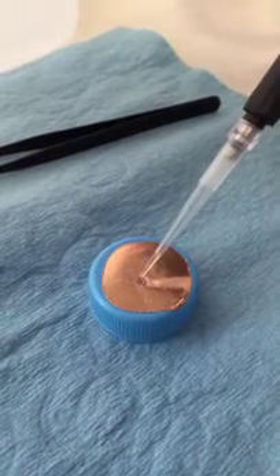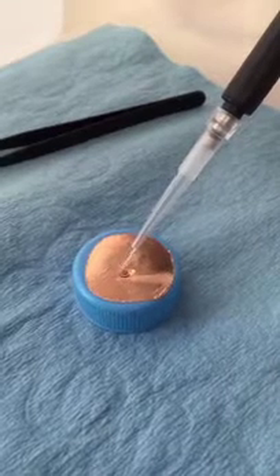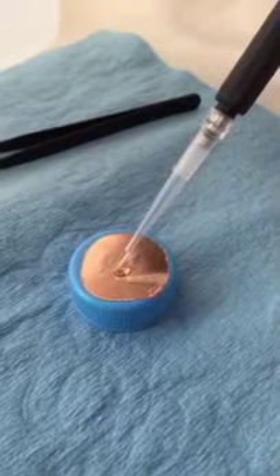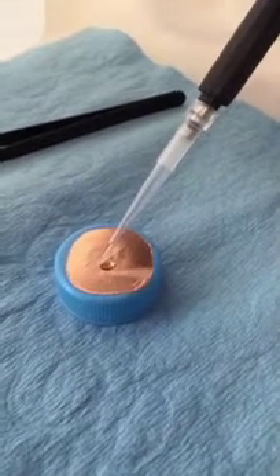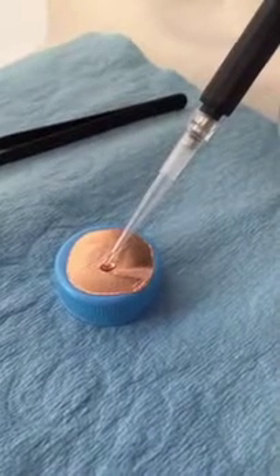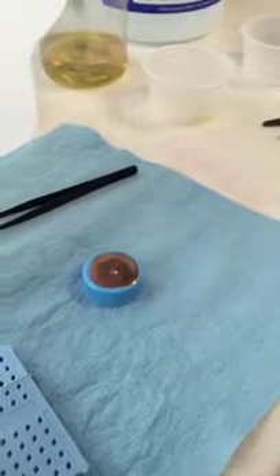We'll take 10 microliters of the nanoparticle solution and very carefully lay it on the surface, allowing it to be pulled through the alcohol below. You can see it being pulled through and leaving the nanoparticles behind on the carbon. Then we let that dehydrate to 50% of the liquid volume.